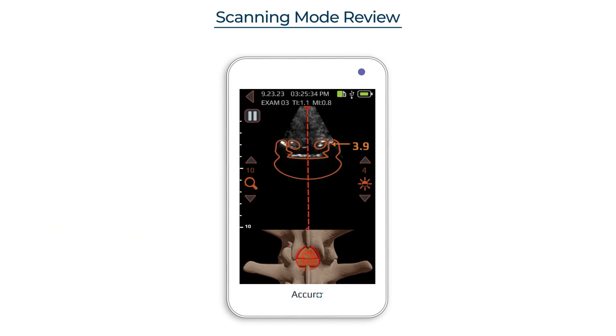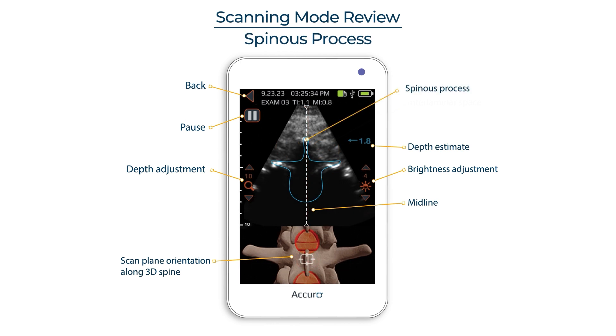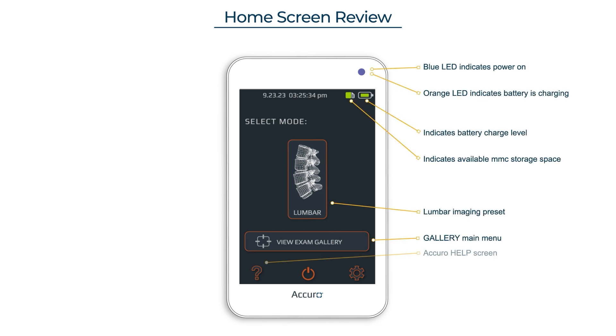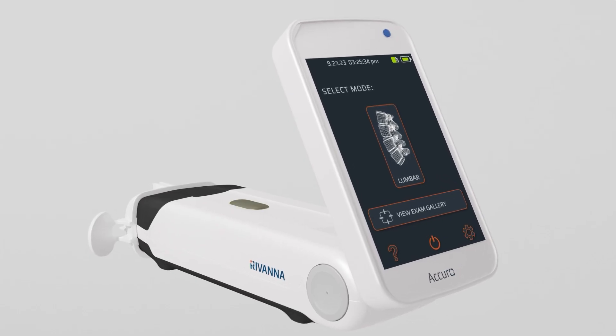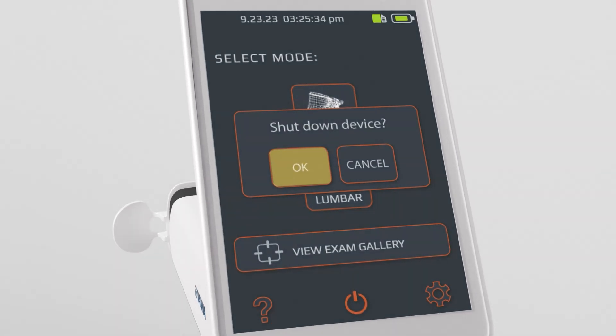Use your preferred method to identify the midpoint. Save battery by shutting down Acuro when not in use, or choose sleep mode by pressing the gray button while on the home screen.